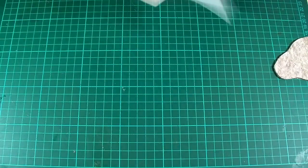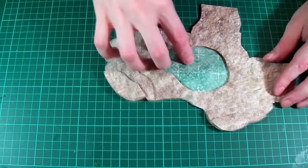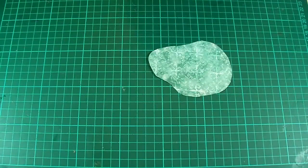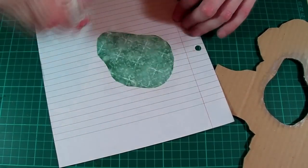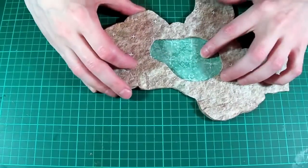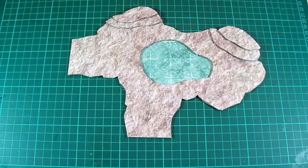Then we can just quickly cut the whole thing out and double check to make sure it's in the right position. Then it's just a matter of applying some glue around the underside of the pool and also along the very edge of the water texture itself. Once we're happy that everything's in place and both grids are lining up nicely, just stick the two pieces together. It really is as easy as that.